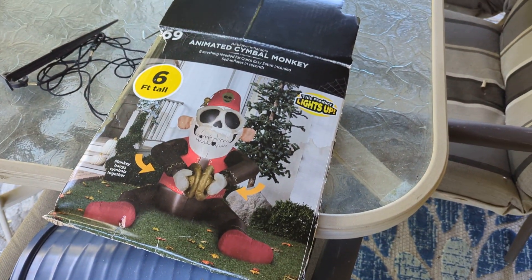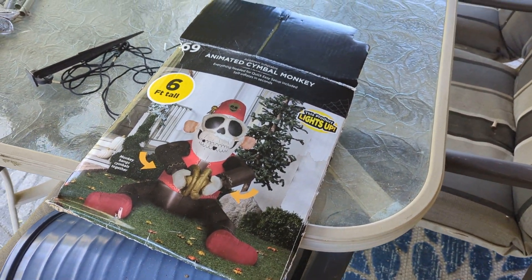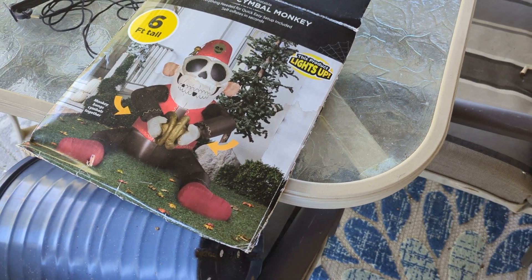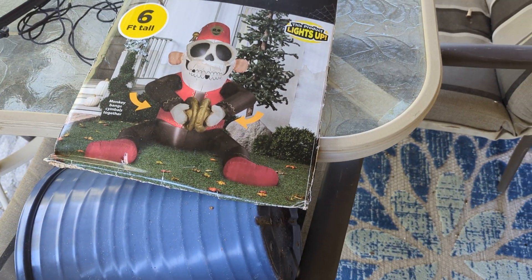What's up, FlableGao5 here, and today I have another cool review for you guys. Today this is going to be on the 2017 animated cymbal clanging monkey.